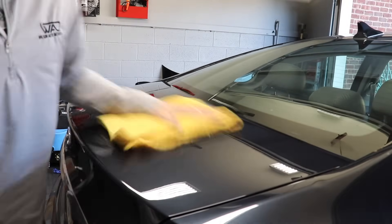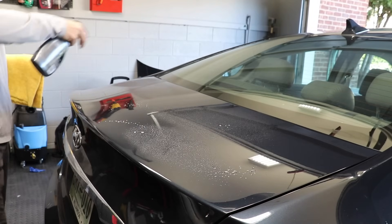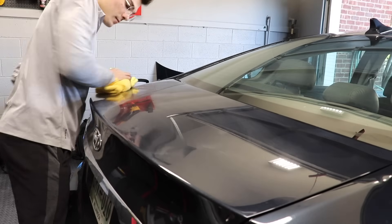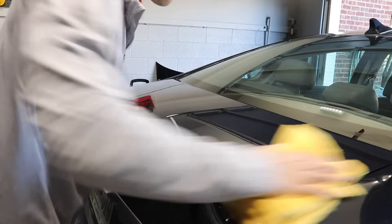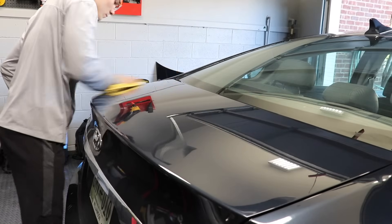As I'm applying this ceramic coating, a couple of things you need to know: it does say that you want to apply two coatings, so this was the first coating. As you can probably see in the video, it's super easy to apply. There's nothing particularly difficult about the application, the buffing on, the buffing off. The bottle itself sprays super simply, so all the boring stuff checks off.